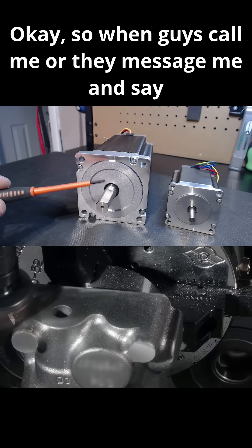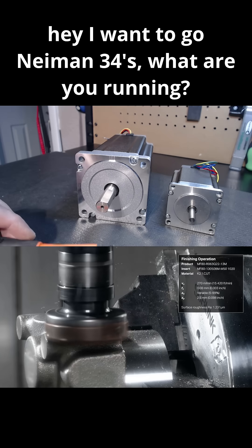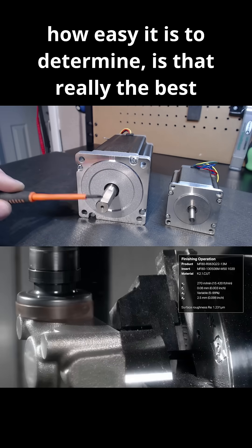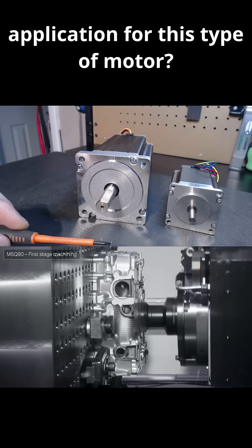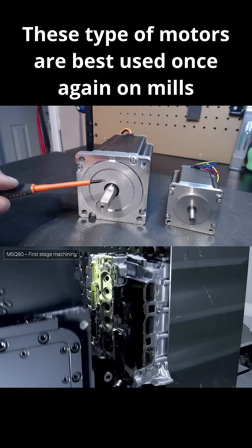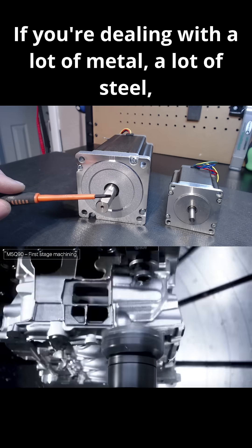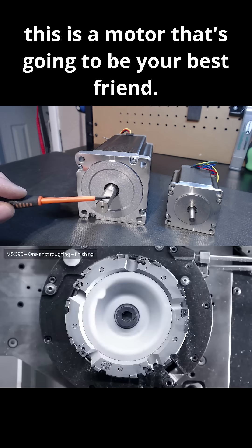So when guys call me or they message me and say they want to go with NEMA 34s — what are you running? I'm running a 4x8 chassis. Now that you know what I just said, think in terms of how easy it is to determine: is that really the best application for this type of motor? These type of motors are best used on mills that are dealing with heavy-type machining applications. If you're dealing with a lot of metal, a lot of steel, this is a motor that's going to be your best friend.